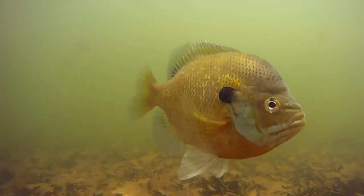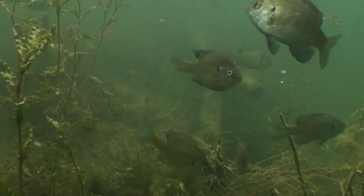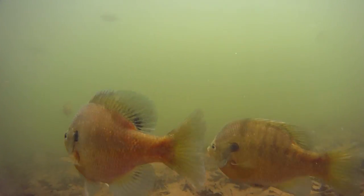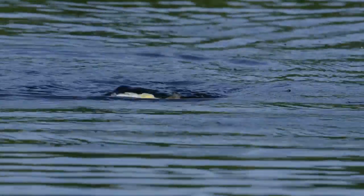Without a shadow of a doubt, sunfish are a major forage base for predator bass. Every pad bed, weed bed, dock, and every piece of structure is surrounded by bluegill and sunfish, and this bait perfectly imitates what they look like.